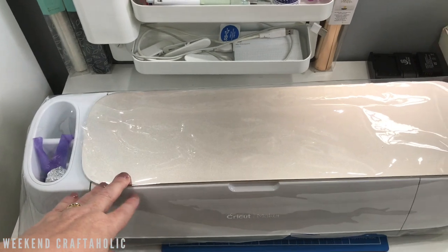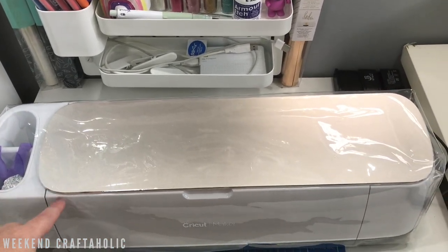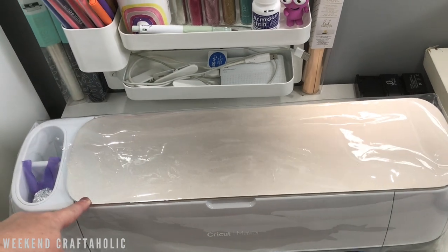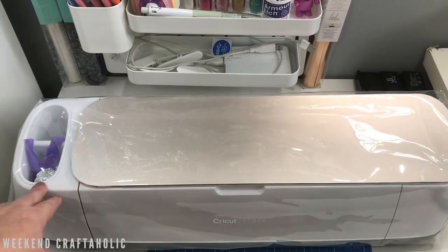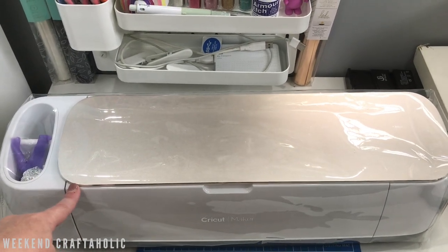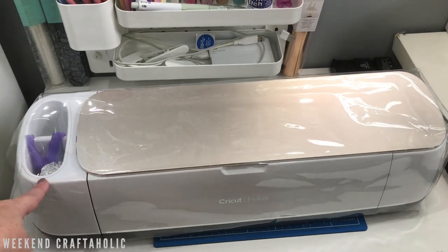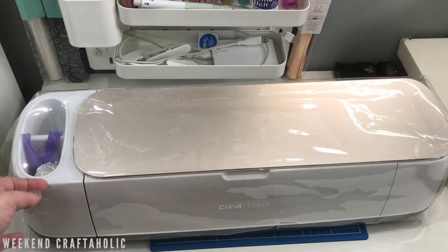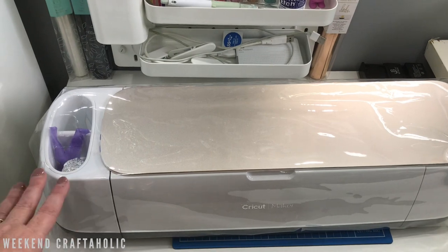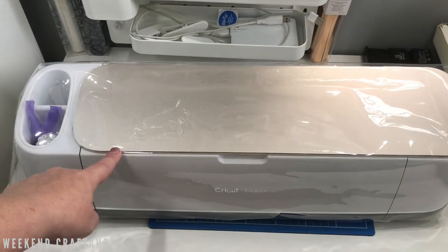I do have a cover on my Cricut Maker to keep the dust off but I didn't want a fabric one. I know there are lots of designs in Cricut Design Space and you can buy them online. But if you're interested in more information on how I made this transparent vinyl cover, let me know. I'm considering whether to sell these in my Etsy store ready-made, sell the pattern, or just do a YouTube tutorial on it - so if anybody's interested please let me know.